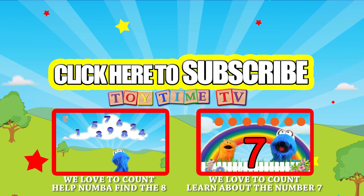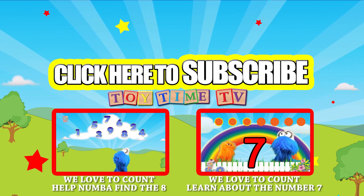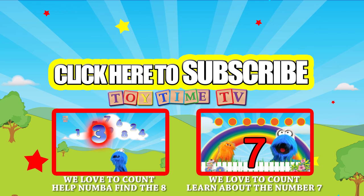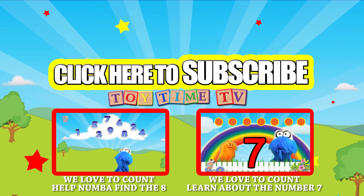Be sure to click on these other videos to see some more great stuff here on Toy Time TV. Also, be sure to subscribe. If you're watching on a tablet or a cell phone, you can click on this video over here as it pops up.